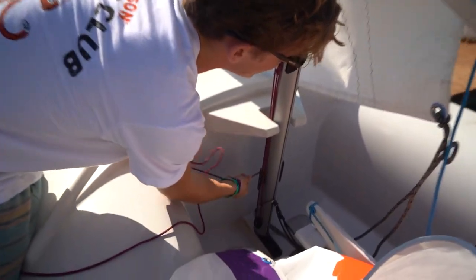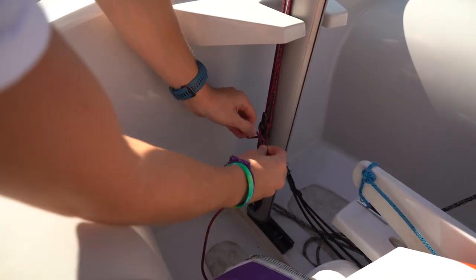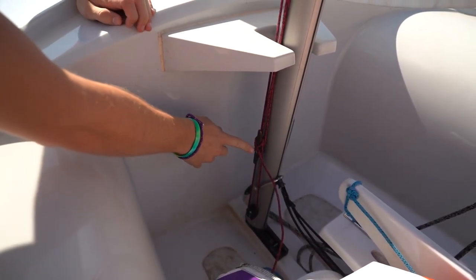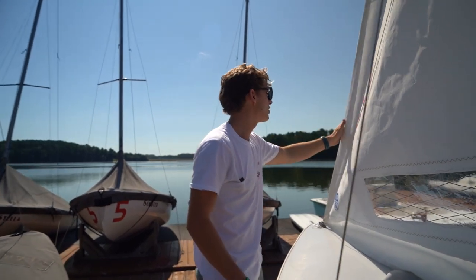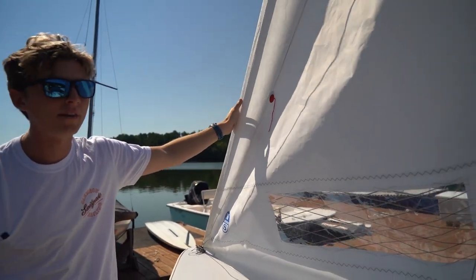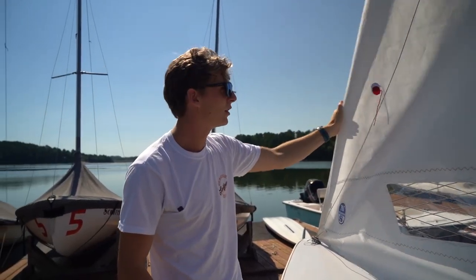Then you're going to tie a little cleat knot on there. The trick with cleat knots is you want to cross over so it looks like there's two rivers under one bridge — cross over, loop around, and you've got two rivers under one bridge. A good way to check if your tension is ready: just give it a nice little tug. You want it super tight on days with heavy wind. For a day like today where there's not much wind, a little looser is good.